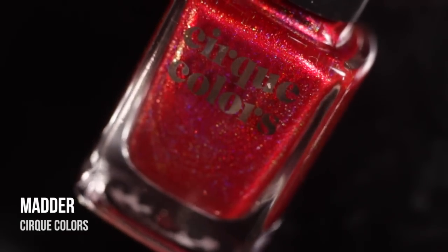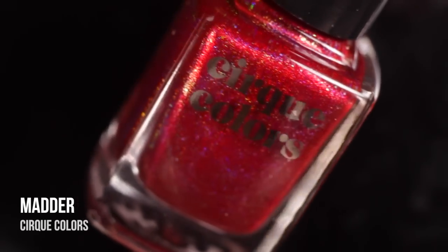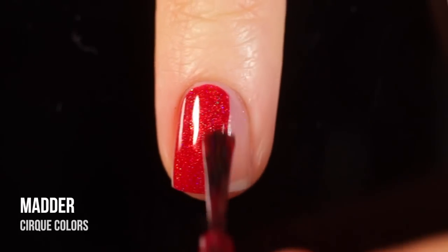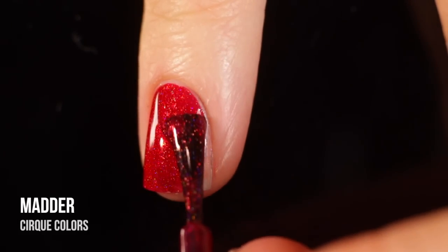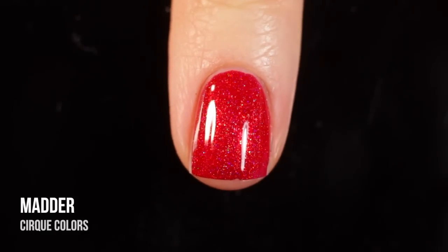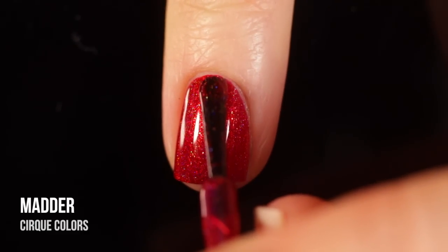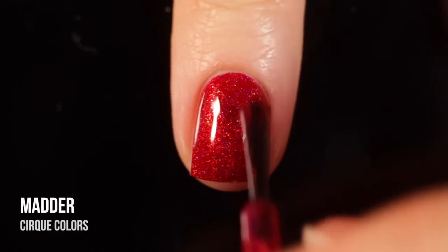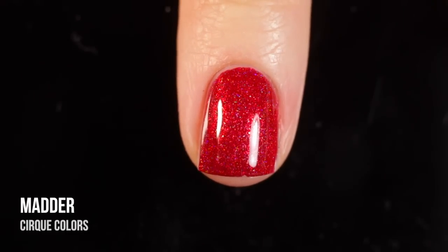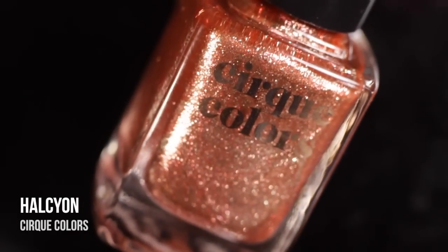Next up we have Matter, which is kind of Ambrosia's lighter sister — another red holographic linear polish. This one feels more like a cherry red to me. It's super bright, super fun. This could be a gorgeous holiday cranberry red color, or it could be a super fun summer vacation color. If you're the type of person who always wants to wear red nail polish but wants to branch out into something more exciting without going with crazy colors, this is a really good way to start. It has that really gorgeous subtle holographic shimmer but it's also just a fun classic red.